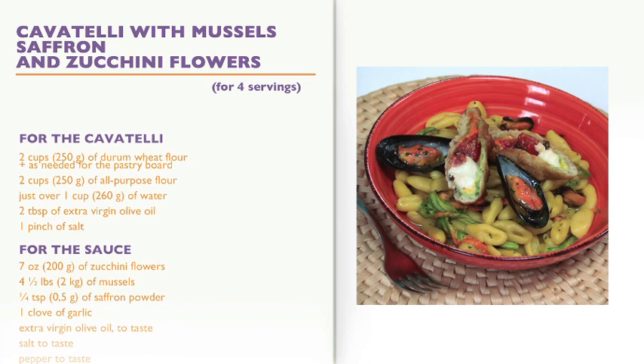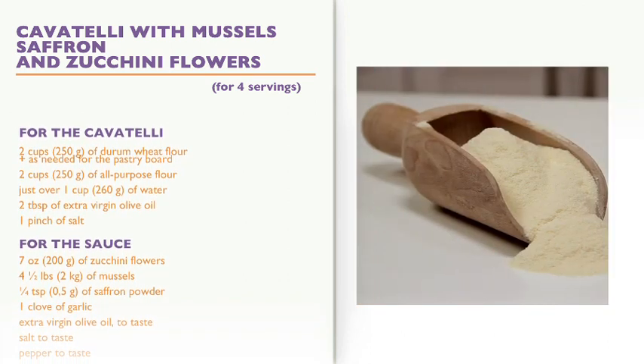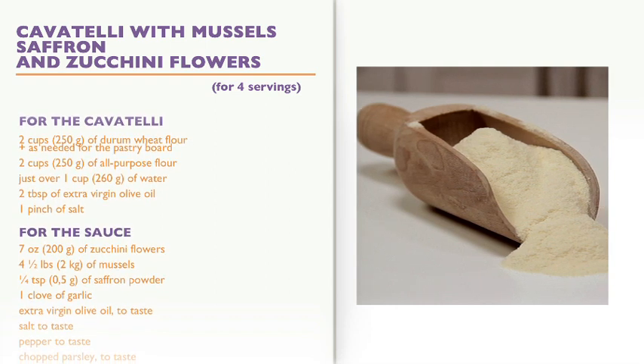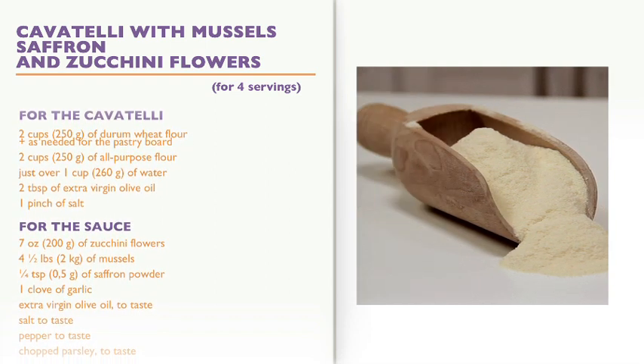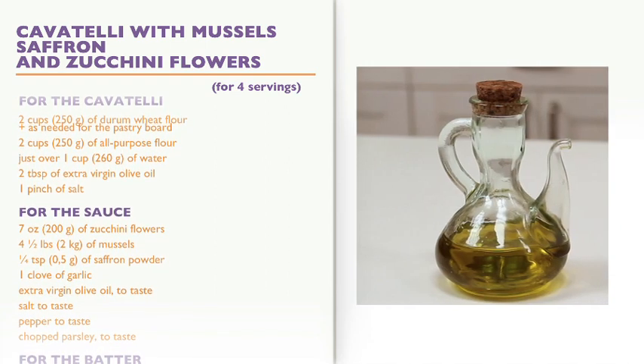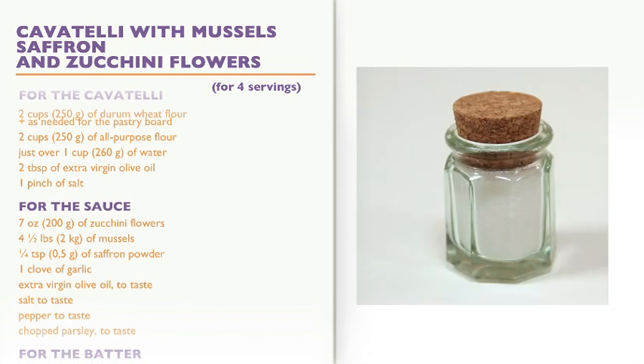Ingredients for 4 servings. For the cavatelli: 2 cups of durum wheat flour plus extra as needed for the pastry board, 2 cups of all-purpose flour, just over 1 cup of water, 2 tablespoons of extra virgin olive oil, and 1 pinch of salt.